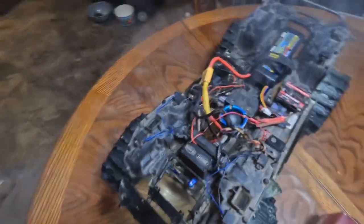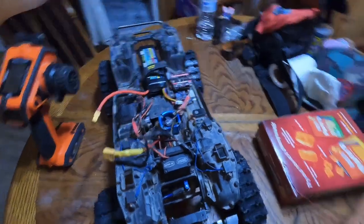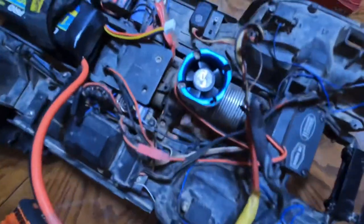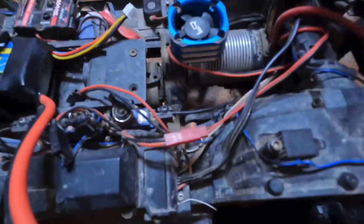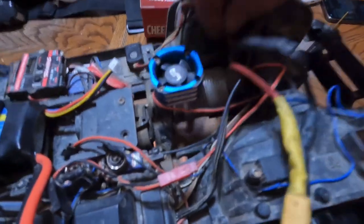Oh boy, so after about two years, I think the Hobbywing two-in-one quick run is toast.